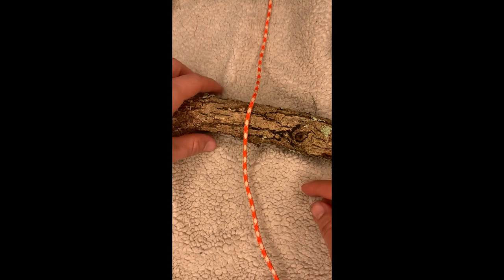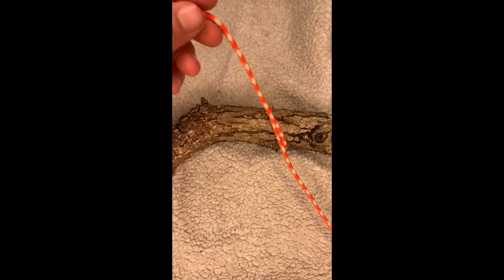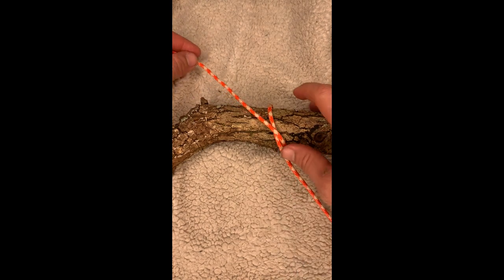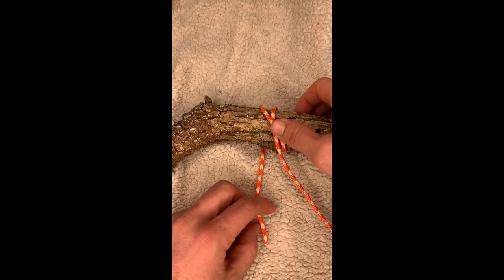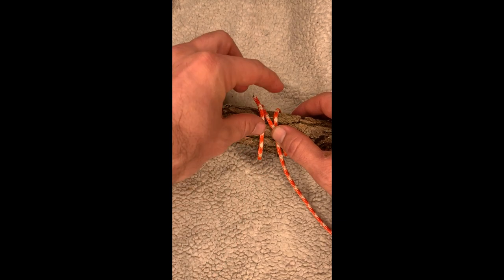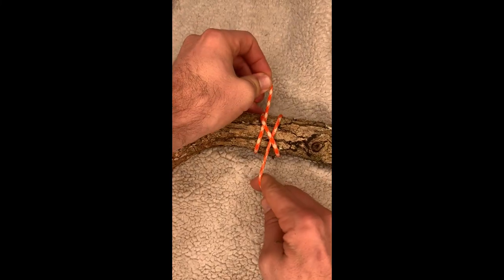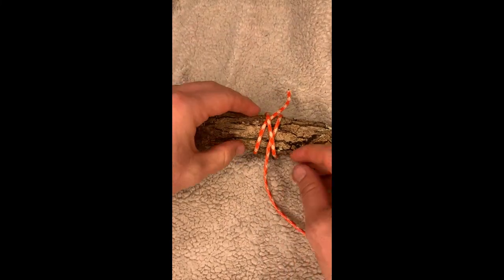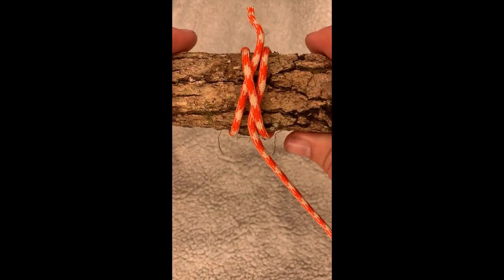Alright everyone, the first knot we're gonna cover is gonna be the clove hitch. So you're gonna take your line, wrap it around the stick once, cross over — there's your cross — wrap around again. If I'm pulling tight I can pinch right there, but then I'm gonna run under the line that just went around, so that will go underneath just like that, and then we can pull tight. We have two lines going under one, just like that.